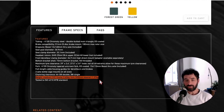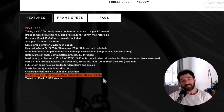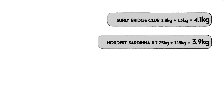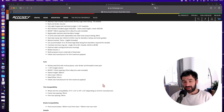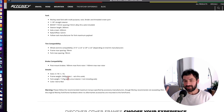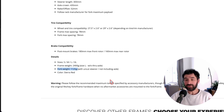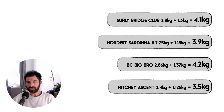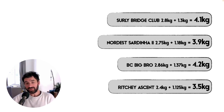Brother Cycles Big Bro size medium is at 2.6 kilos and 1.37 for the fork, so the frameset comes to 3.97 kilos. Since that's a medium, we increase the frame weight by 10% to compare, bringing it to approximately 4.2 kilograms total. Next, the Ritchey Ascent weighs 2.4 kilograms for size large and the fork weighs 1.125 kilos, so the frameset comes to 3.525 kilos — about half a kilo lighter than the other three.